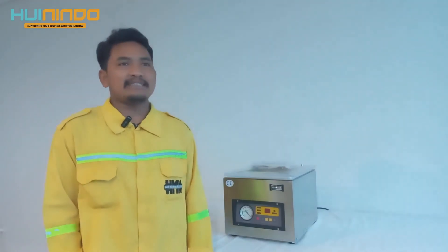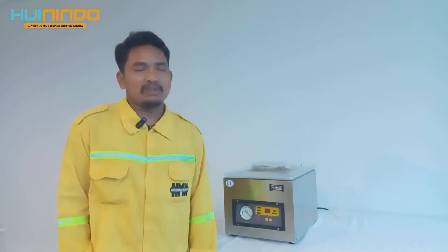Hello, today we are going to practice how to use a vacuum machine from Sojipek series 1151A.